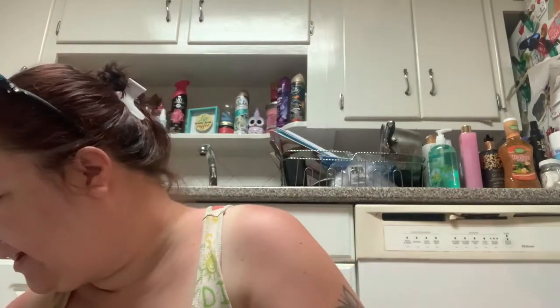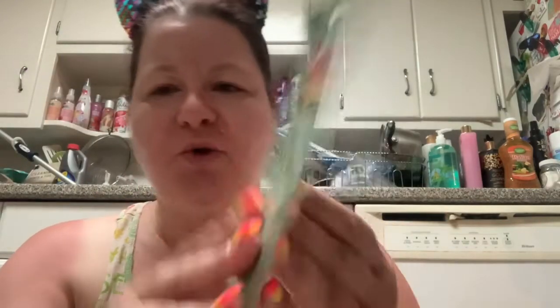Let's see what we have left to choose from. We've got the coconut, the lotus flower, strawberry seed, and blueberry. From my previous videos, whatever scent it's supposed to smell like, it's not going to smell like it. I'm going to shuffle the masks and pick one. I picked the lotus flower, so I have three left: blueberry, coconut, and strawberry.